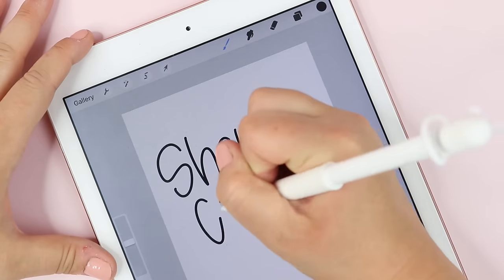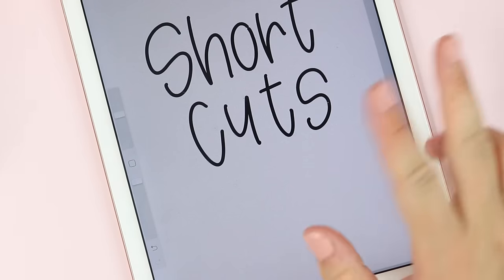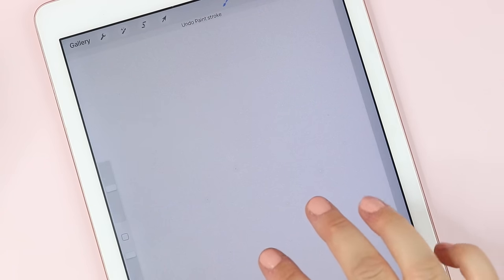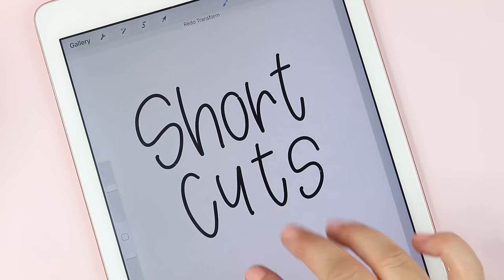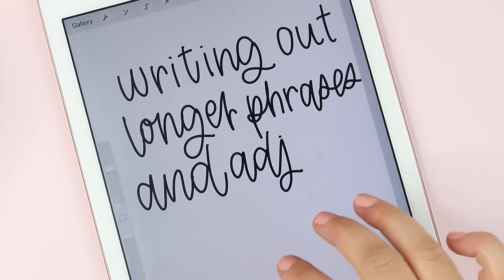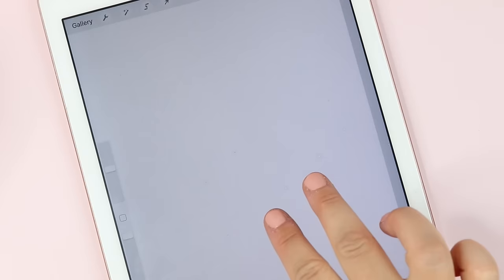Now I'm going to show you some shortcuts. If you want to undo an action you can press the back button and the forward button to redo — but a quicker way is to use two fingers and tap. A two finger tap deletes your last move and you can do this multiple times. If you go too far and want to get your move back you use three fingers. Two fingers to undo, three fingers to redo. If you want to go faster you can hold down two fingers to rapidly undo, and hold down three fingers to rapidly redo. To erase everything at once, take three fingers and swipe back and forth on the screen.